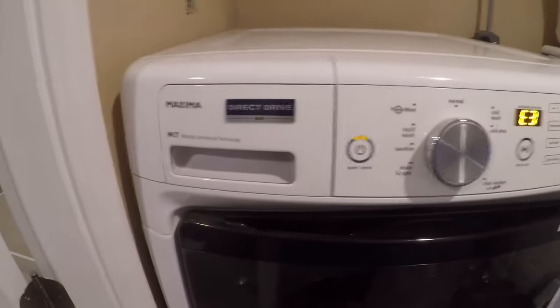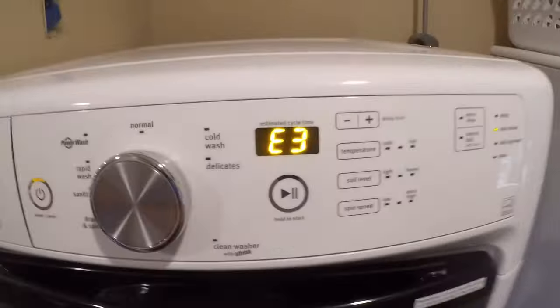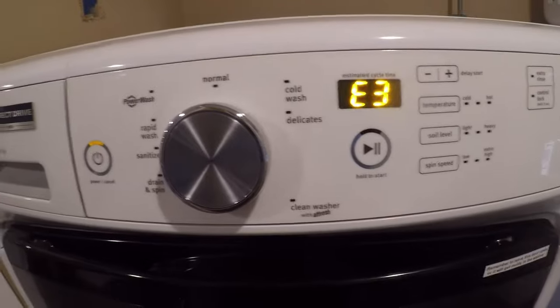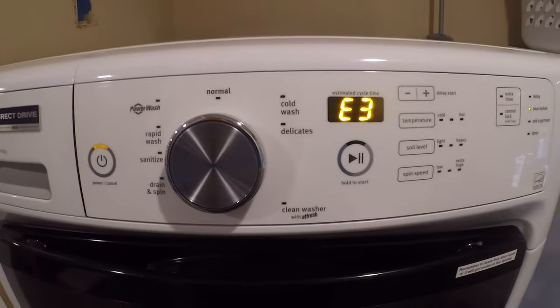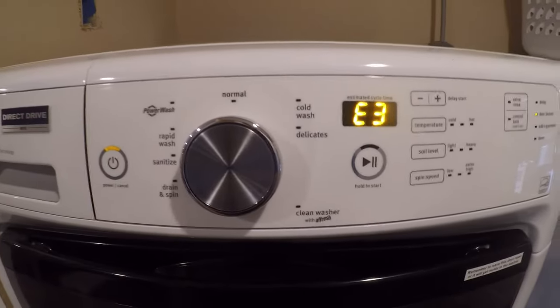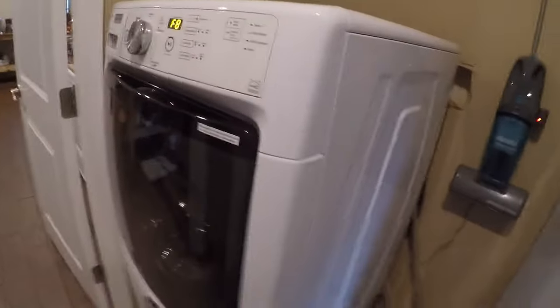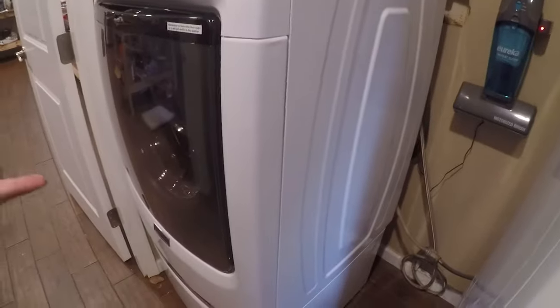If you have a Whirlpool or Maytag front-load washer and you get an FAE3 error, Whirlpool tells you to unplug the washer for a minute and plug it back in, and if that doesn't work you can call the Maytag repairman. I'm going to tell you what this actually is: a problem with the filter being clogged. A dishonest repair person will try to take off the whole front cover, which risks damaging the seal. There's another way to do this — through the back. Let me pull the washer out and show you.